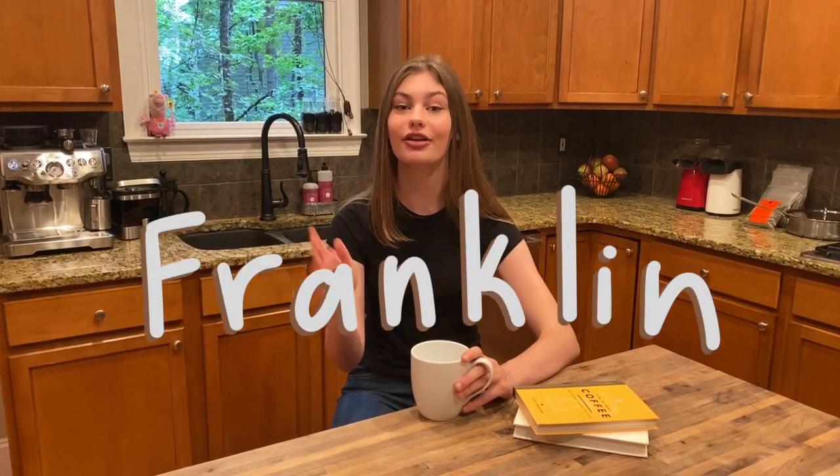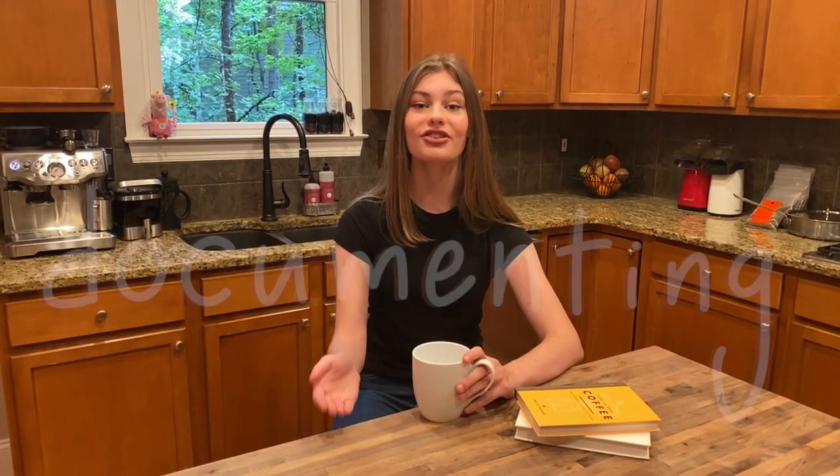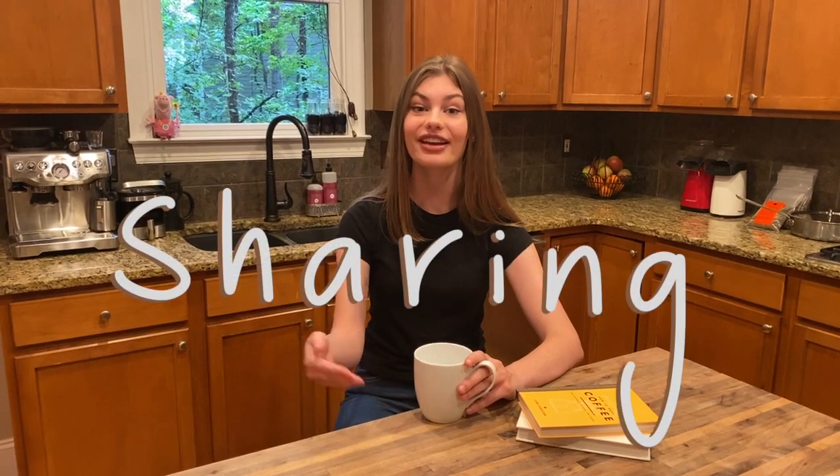Good morning guys and welcome to, or back to, The Coffee Shop Project. If you've never seen my face before, my name is Elle and I am a novice coffee connoisseur. For the past month, I've been traveling across the state of Tennessee — I've visited Chattanooga, Nashville, and Franklin — exploring local coffee shops, documenting the experience, and then sharing it here with you guys.